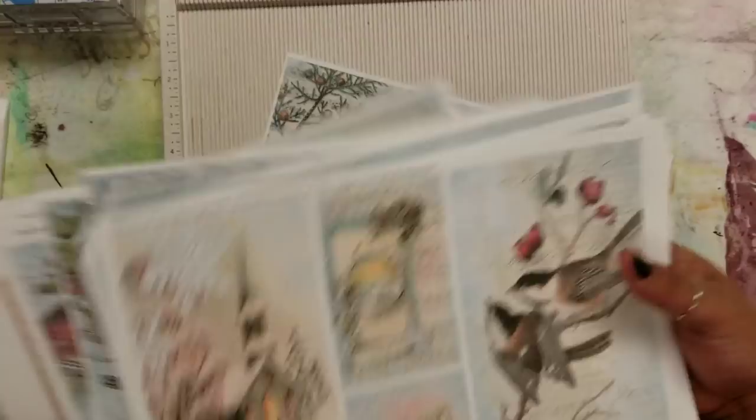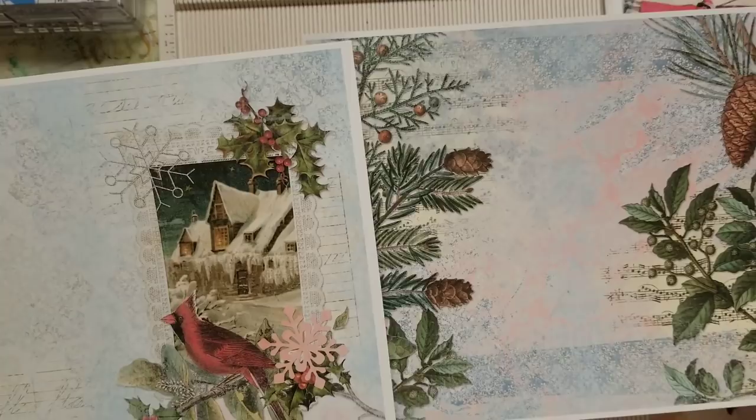Instead of going with the traditional journal that I might normally make, I decided to just make something that might be considered a little gift bundle or ephemera bundle. If you have friends who junk journal, this might be something you can send them in a Happy Mail — just a little gift, a way for them to incorporate some of these images into their winter journals.